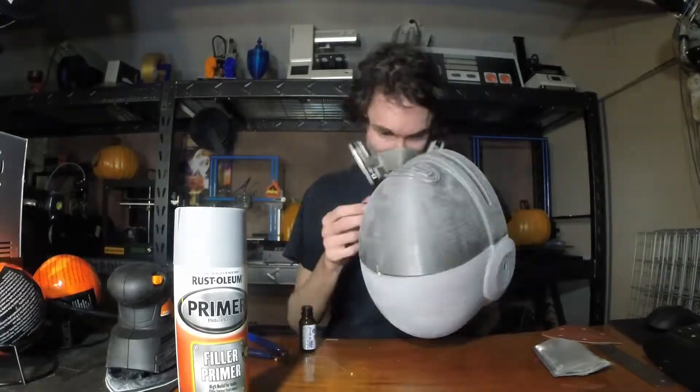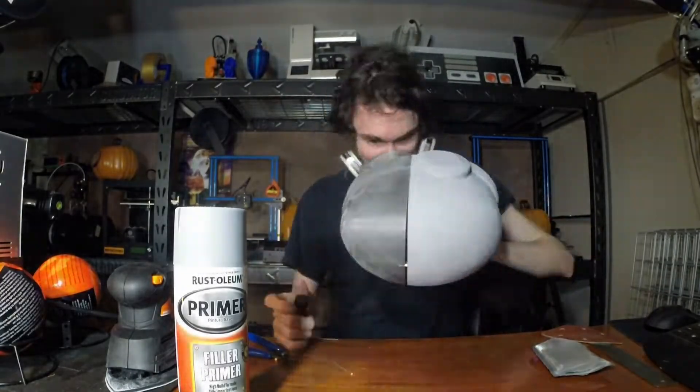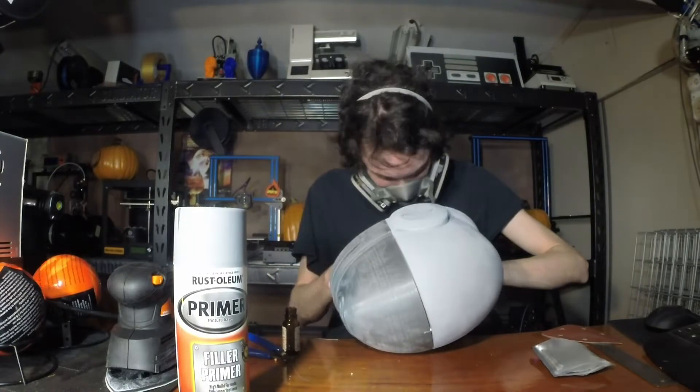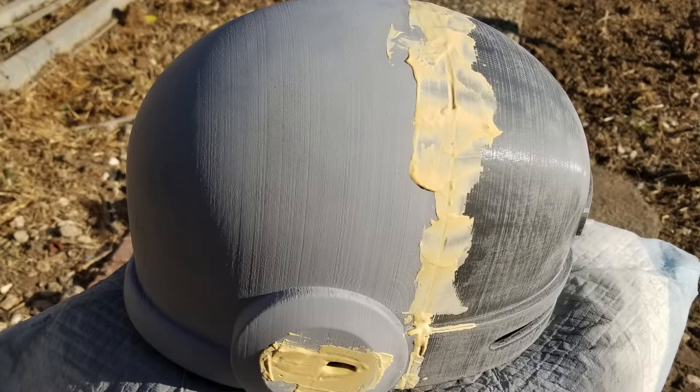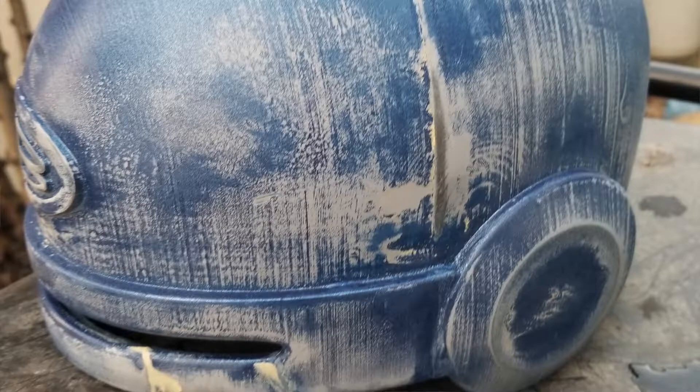I don't actually have a 3D printer yet, so I got my friend Calvin from the show Making It With Calvin to print this out for me on his Ultramaker. That printer is really great and this came out really nice. He split the model into a couple different parts, glued it all together, filled it with primer, and wet sanded it for me. So I got this really nice, basically almost-done helmet from him and all I had to do was add a little bit more paint and weather it. Thanks a lot, dude.